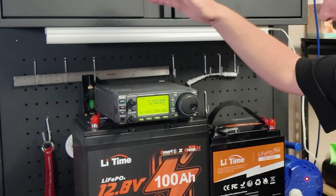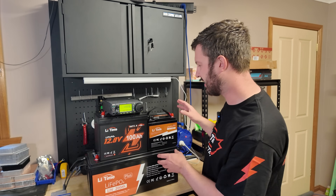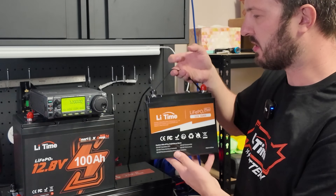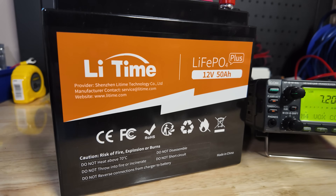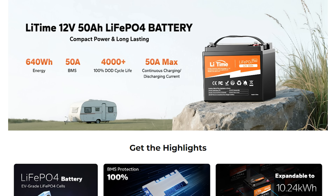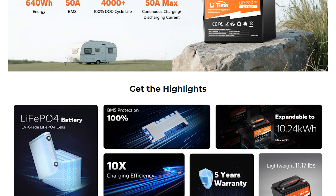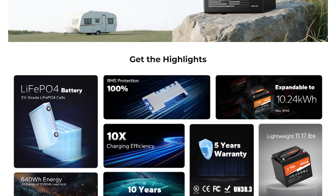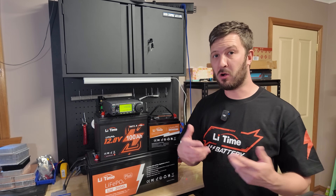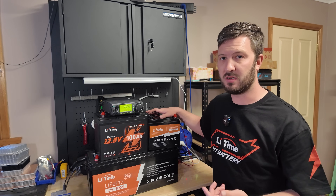I've got my 706 powered up here, running off the 50 amp hour battery at the moment. Obviously this is a very small battery — it is nice and lightweight, very small compared to the other two options. This would be good for when you want to be running things such as POTA, and you're only running it for a very short duration of time. If you're doing an activation, maybe even activating all day, something like the 50 amp hour battery is going to do the job.